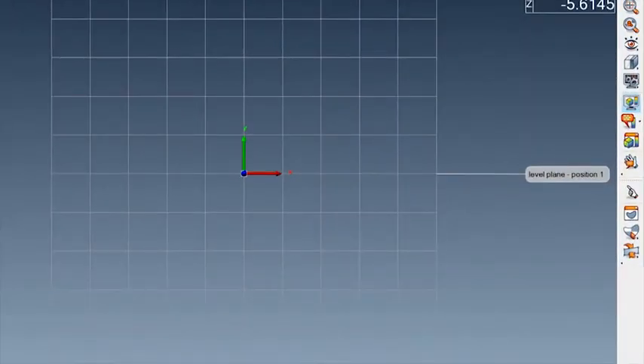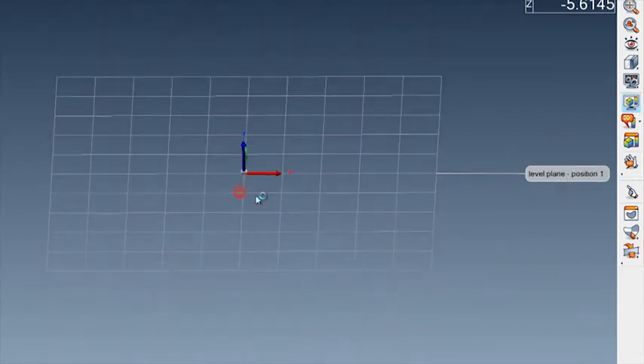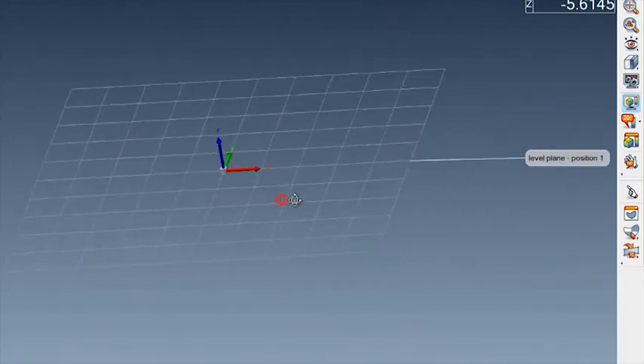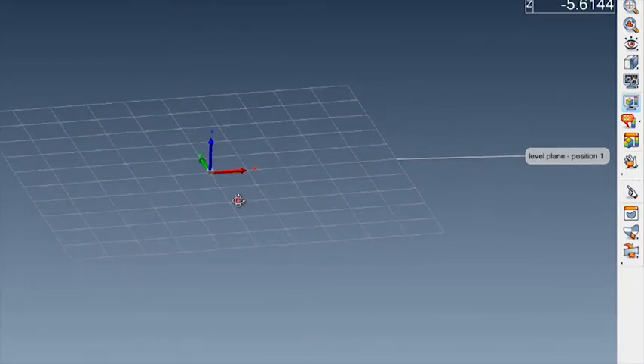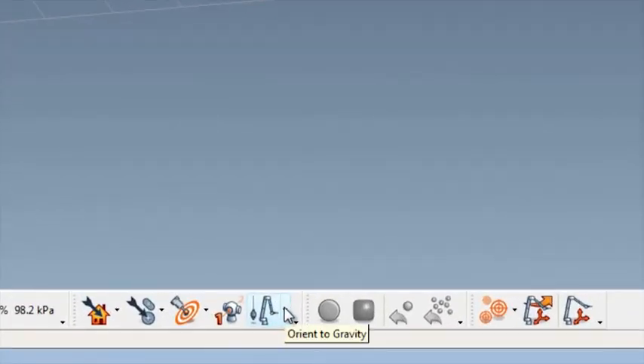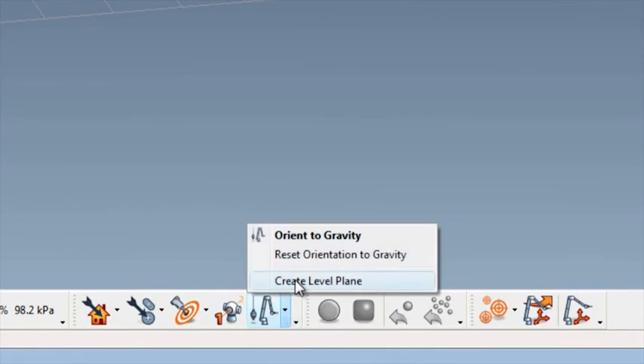There you have it — I've got a plane that PolyWorks calls my level plane from the first position of the arm. If I rotate that around, you can see I've got a 3D planar feature out there in PolyWorks. Right now I'm going to do an alignment on this machine using a couple of other features and then start to level this out to gravity. I just wanted to show you guys how we can take that tracker and easily make it give us a level plane to gravity using this icon and this option here.